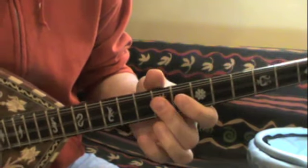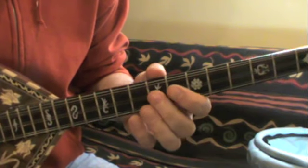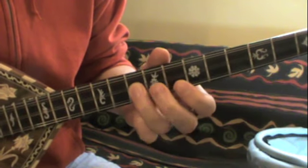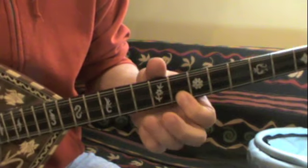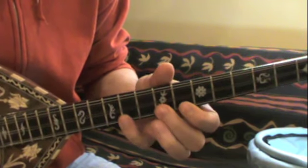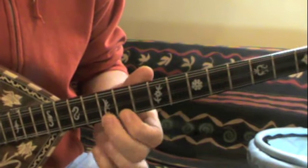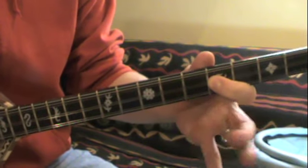Notice — once you have that — notice that I'm doing the hammer-on, that light hammer-on, that kind of touch hammer-on.